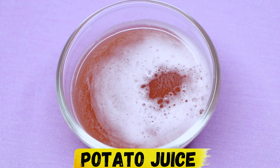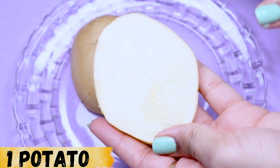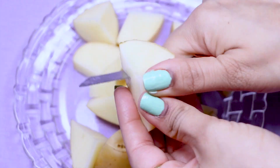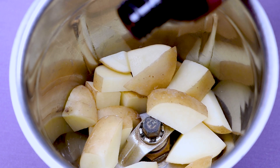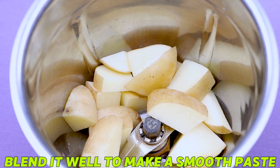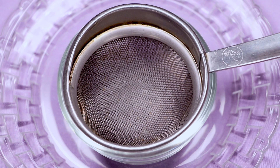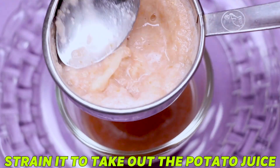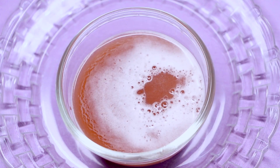To prepare this homemade potato lip balm, we first need potato juice. Take a potato and cut it into small pieces, then transfer all the pieces into a grinding jar. Add three to four tablespoons of rose water and blend everything really nicely to make a smooth paste. Then strain this paste using a strainer to extract all the potato juice. After straining it well, your homemade potato juice is ready.